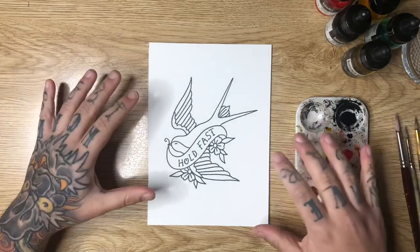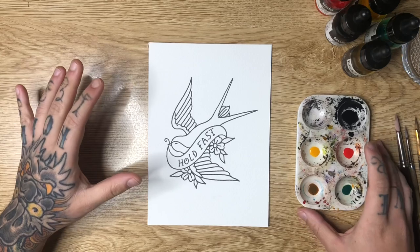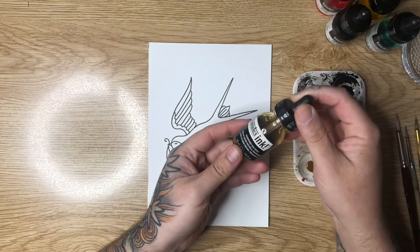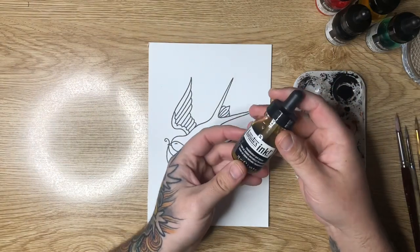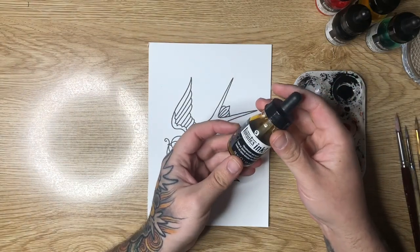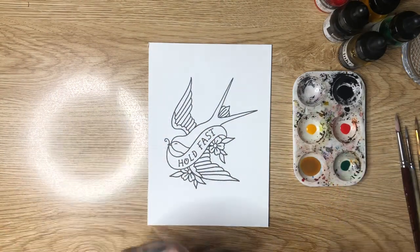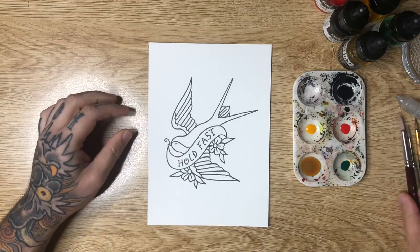To start this one off — it is a traditional design — I want to do a coffee stain. A lot of people use actual coffee for that and that's fine, but I like to use transparent raw sienna mixed down with some water. These are Liquitex acrylic inks and I like to add some water to dilute it a little bit, and this is going to act as our coffee stain.